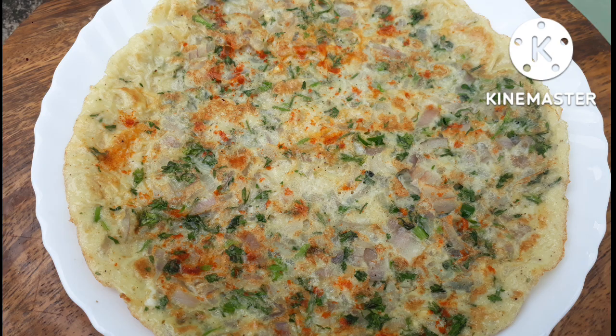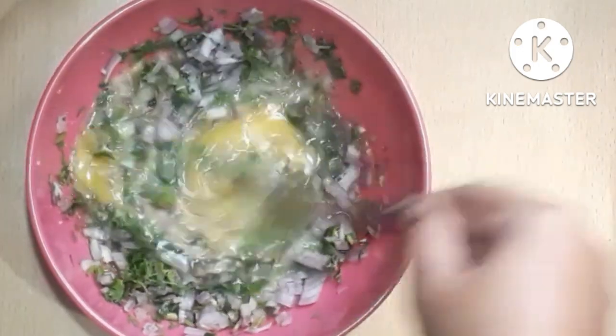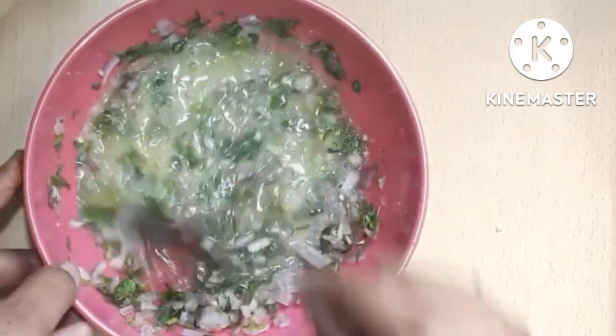Hello everyone, today I am going to make an egg omelette — a soft, fluffy omelette.